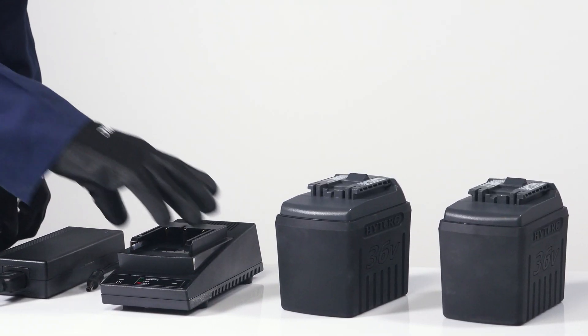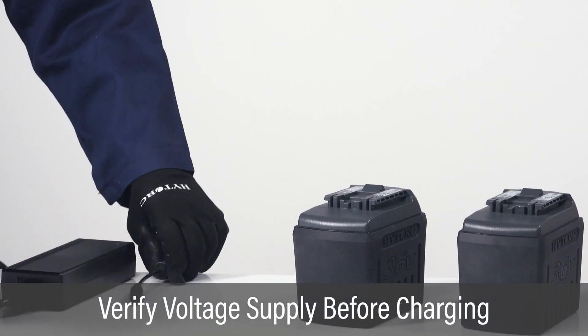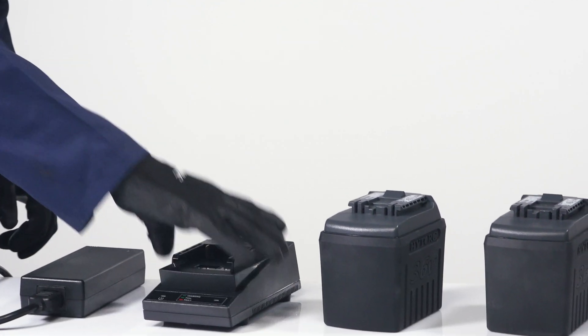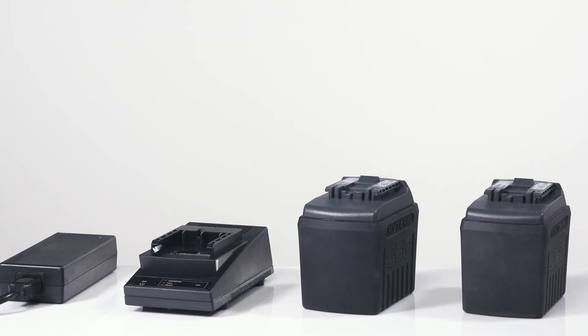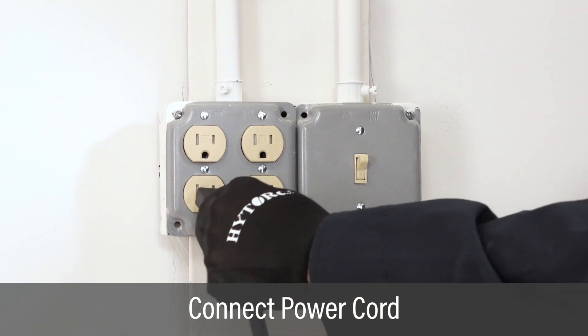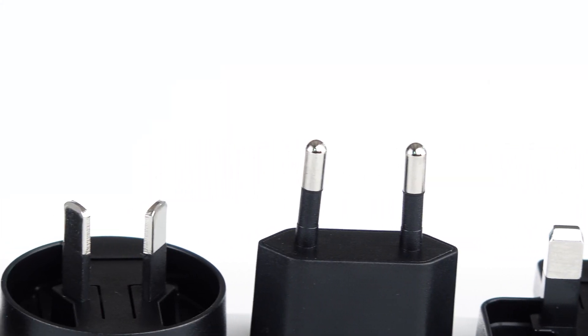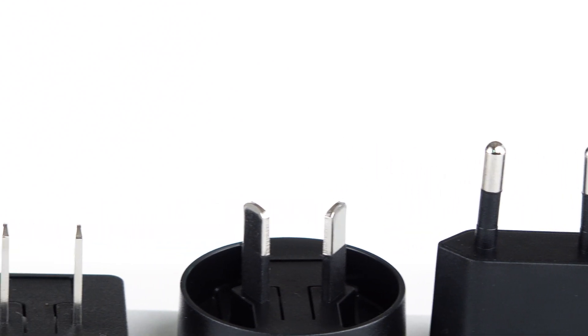Before charging a battery, verify the local voltage supply to ensure compatibility with the charger. This will typically be 110 or 220 volts AC. Connect the power cord to a grounded outlet. It may be necessary to connect international plug adapters for compatibility with local power outlets.